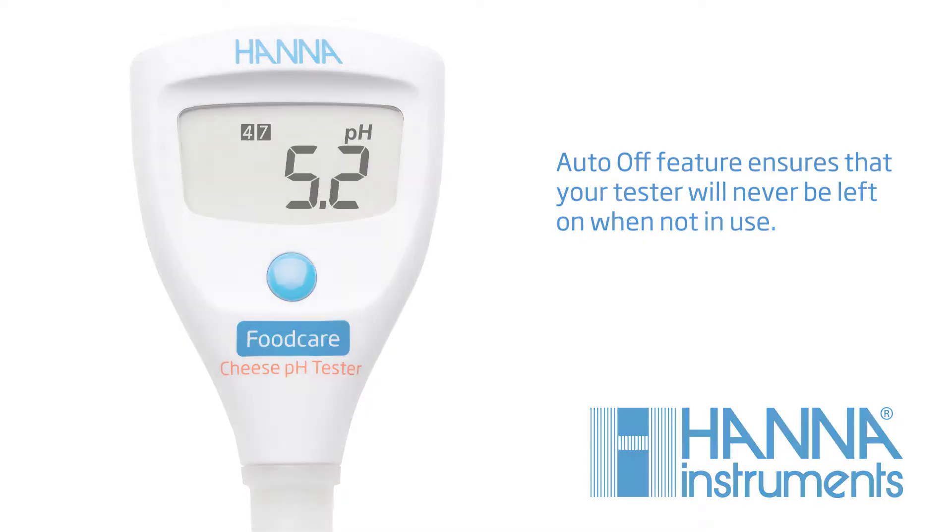You are now ready to begin calibration. Calibration is an important step in ensuring accurate results. We recommend calibrating before each use.